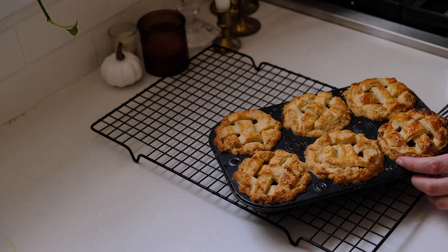Hello friends, today we are making cup pies. Inspired by one of my favorite TV shows of all time, Pushing Daisies, cup pies are single-serve pies made in a cupcake pan.